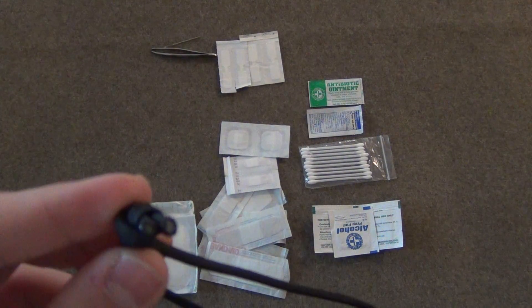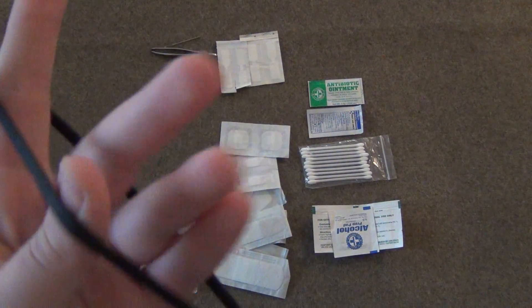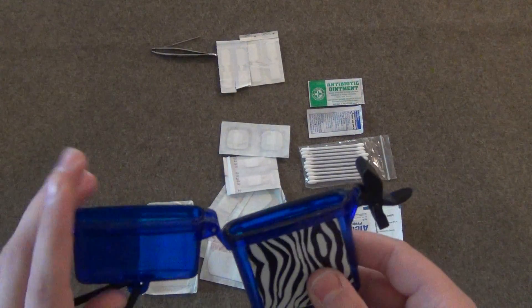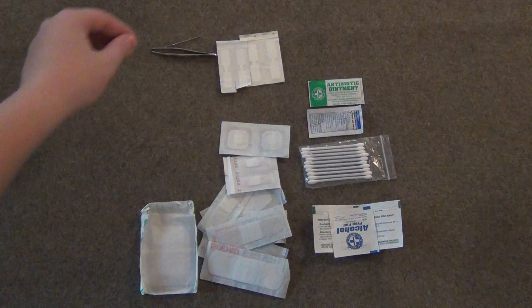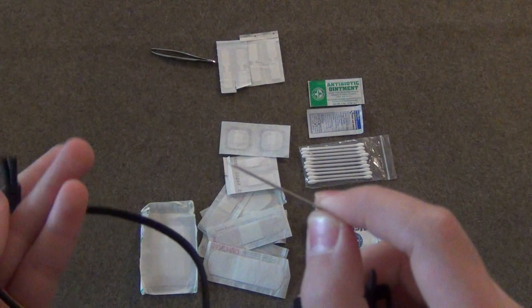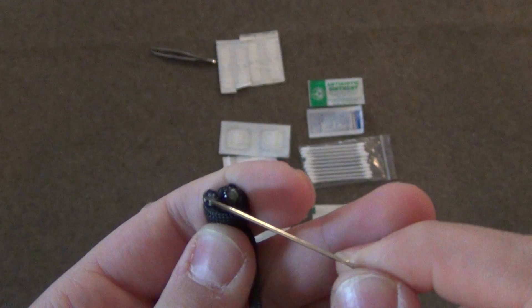Next, let's talk about why I have this paracord lanyard on the container. I can easily have it around my wrist, keep it open, work with my right hand while holding it with my left, and not worry about dropping it. It can also be paired up with the needle I have in the kit — paracord has inner strands, so I could actually suture somebody up with the paracord and the needles.